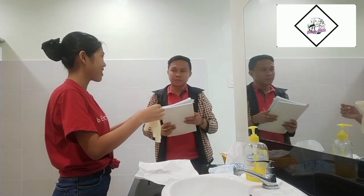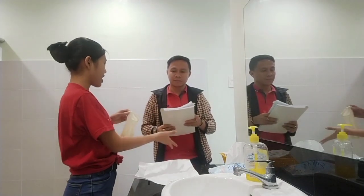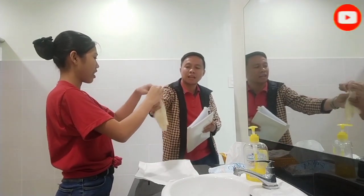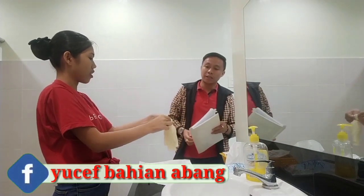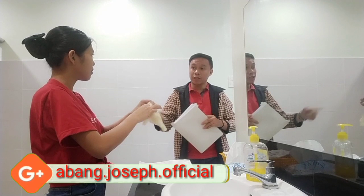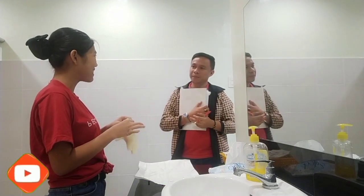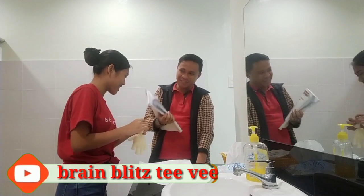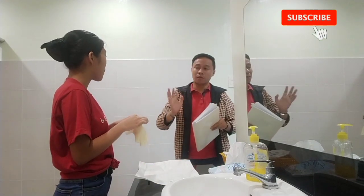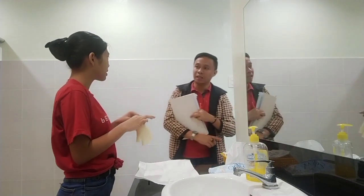Discard the used sterile gloves into an appropriate trash can, and then wash your hands. You can tie the gloves before discarding to ensure that any substances present inside will not spill. The color of the waste receptacle for infectious objects is yellow. Yellow is for infectious waste. Red is for toxic waste, green is for biodegradable, and blue is for recyclable materials. Anything involving the patient — any infectious material — must be discarded in the yellow container.